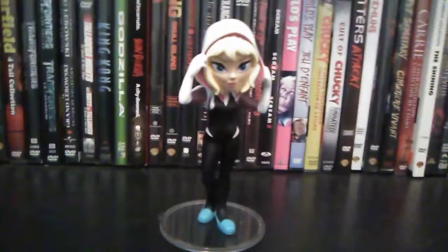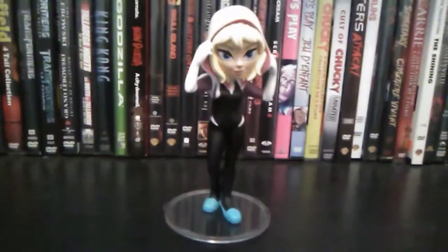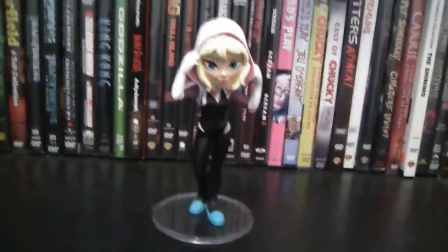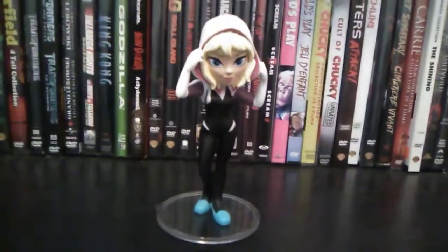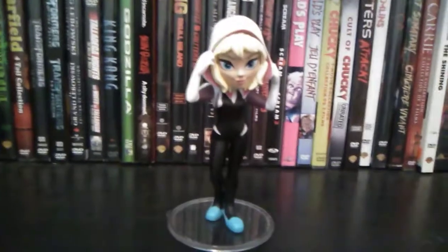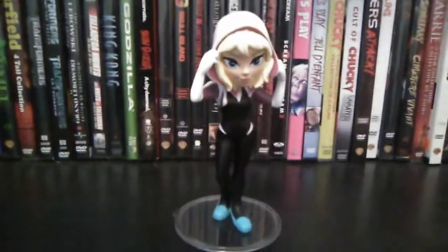These Rock Candy figures are all female characters — you're not going to get any male characters out of this Rock Candy line, but you will get some pretty cool female characters. I have three of the superheroes, including Gwen here herself.